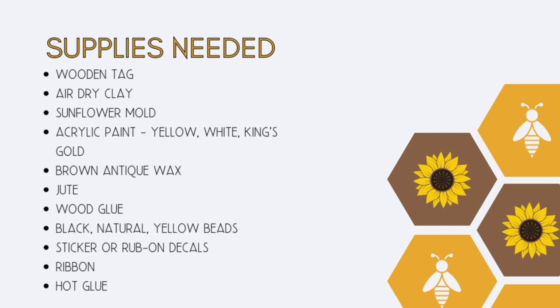And stickers — I had to change from the original sticker that I had, or rub-ons — black and white ribbon, and hot glue.